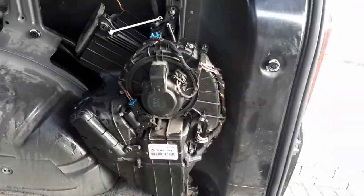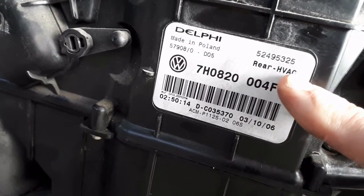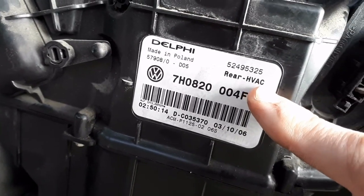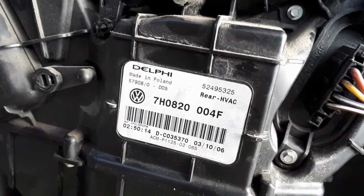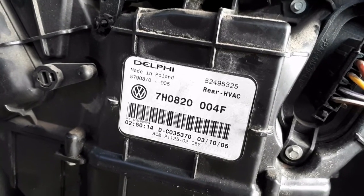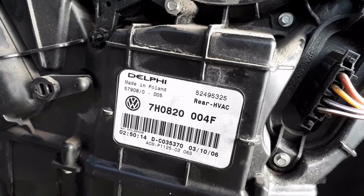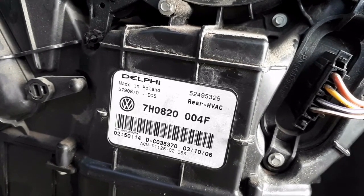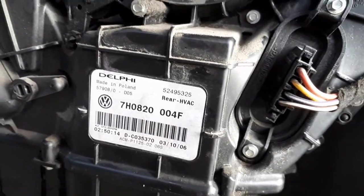The first job you need to do is work out whether or not it's got air conditioning. Two ways of doing this: that sticker there. If it says HVAC — which stands for heating, ventilation, air conditioning — and it's got a sticker that says HVAC on it, then the AC will tell you that it's got aircon. However, another more foolproof way is to see whether or not it's got aircon pipes coming into it.